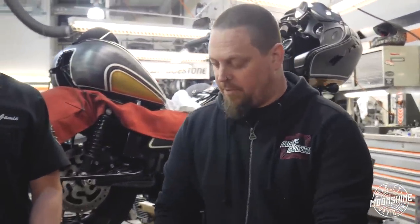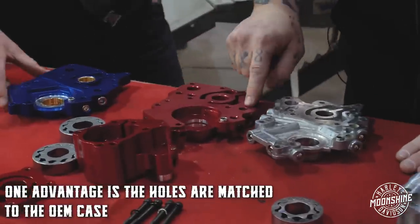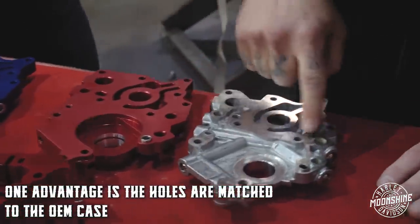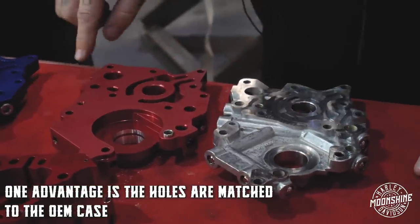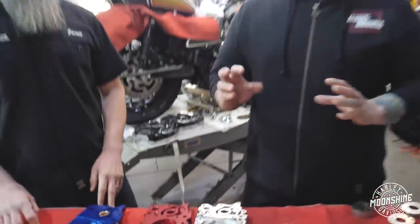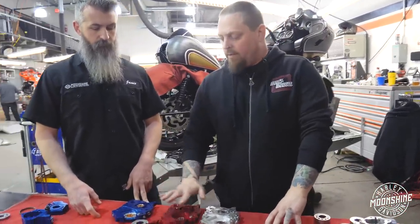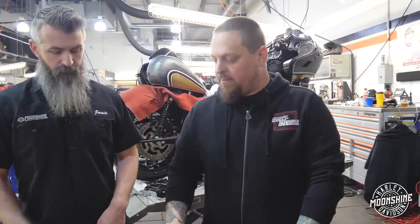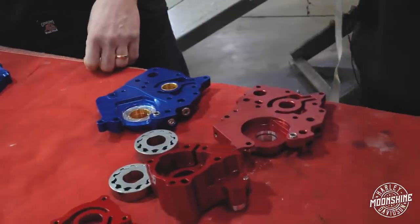One of the big advantages to the Fueling plate — and this is kind of shared with both of them — is the holes are matched to the case. If you see the size of the feed holes on the OEM versus the Fueling and the S&S, the OEM is within a certain tolerance but it is not matched to the size of the port in the actual engine compartment itself, where these companies have gone through the trouble to make sure that the passages are identical. So there's no wasted space, there's no blockage in the flow because you're trying to go from a big hole to a small hole in these plates.